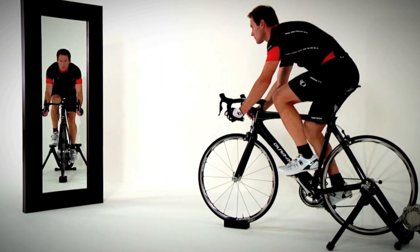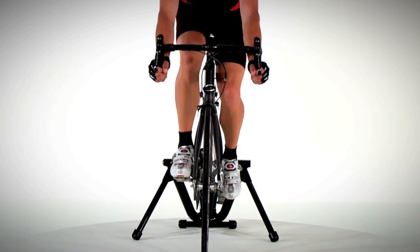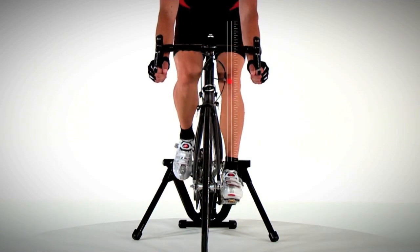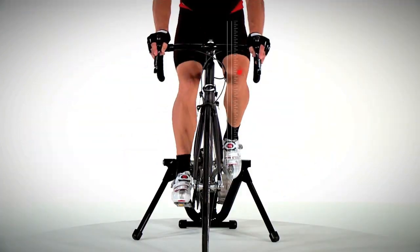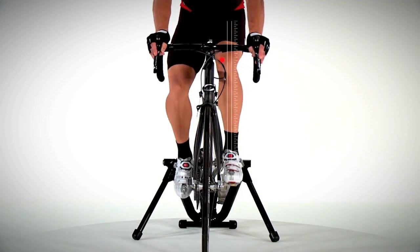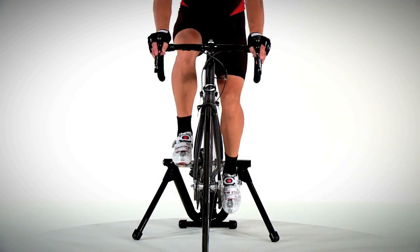To test if the forefoot cant inserts have helped, begin pedaling your bike on a stationary trainer while directly facing a mirror. During a moderate effort with some resistance, watch each knee on the downstroke. If your knees travel up and down in a vertical path, you have the proper inserts and you're getting maximum power transfer from every stroke. However, if your knee still moves inward toward the top tube, try the three-millimeter forefoot Varus insert and then see if that helps to get your knee in alignment. If your knee remains vertically in line during this test, there's no need for the Varus insert.